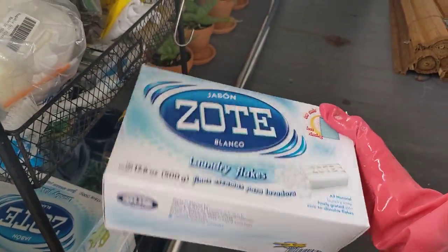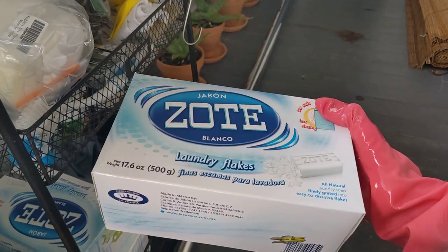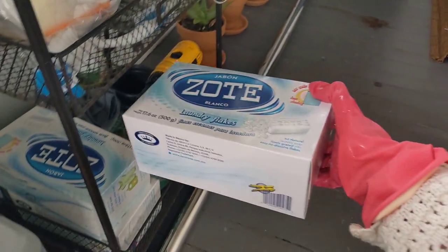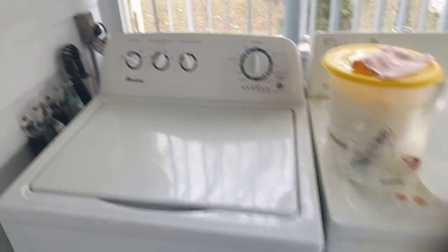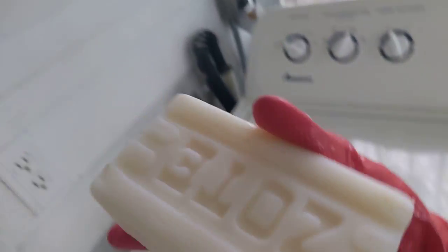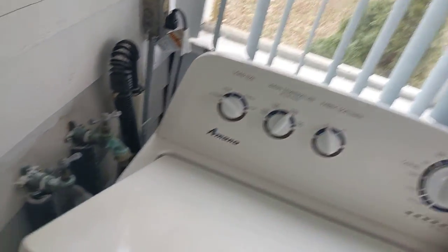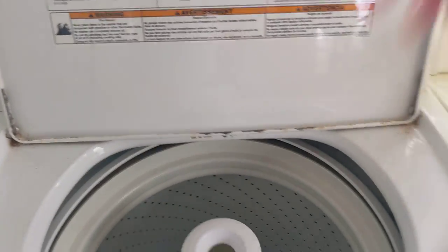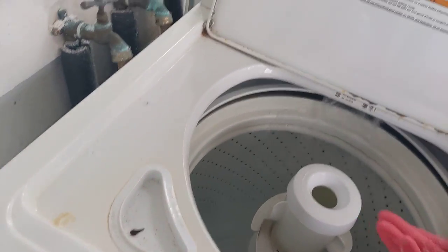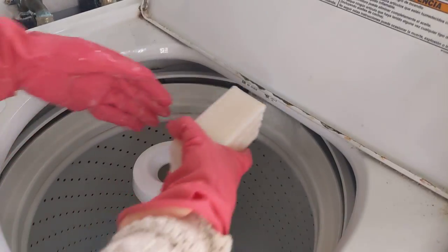I have a bunch of soap flakes from Zout, which is also natural — it's basically like Castile except they use coconut oil instead of olive oil. It's a big box of all-natural soap flakes, just like a Castile bar of soap. You can also buy it in bar form. All you have to do is put your clothes in the washer.